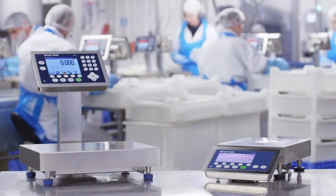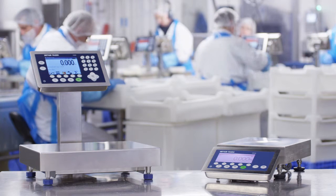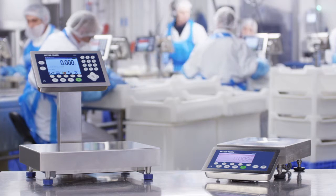The ICS scale family by Mettler Toledo — designed to speed up production where data integration and mobility counts.